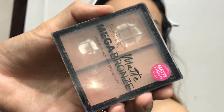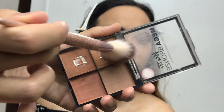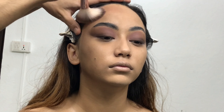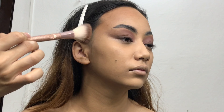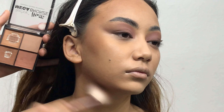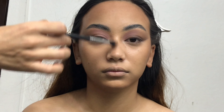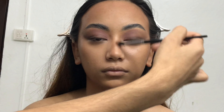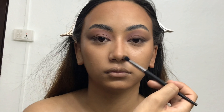Now it's time to give some structure to her face and bring back the natural color and warmth that went away after applying foundation. I'm using the Technic Cosmetics Matte Mega Bronzer Palette — you get four shades for 750 rupees from the GVV app. I'm applying a light warm shade near her hairline, high points of her cheekbones, and jawline. I apply bronzer slightly above the actual jawline to make it look really sharp. For the nose, I apply bronzer only on both sides — not below the tip — to make it look thin and long.